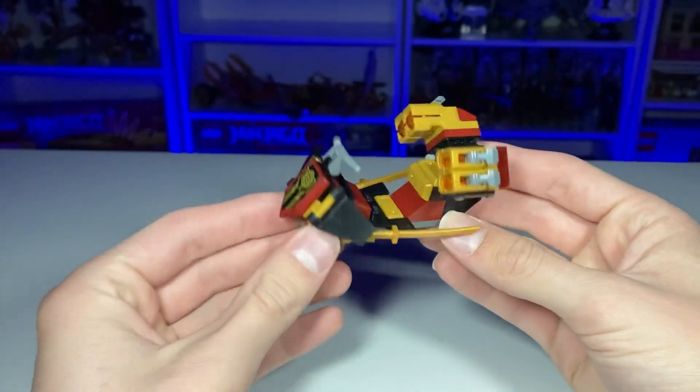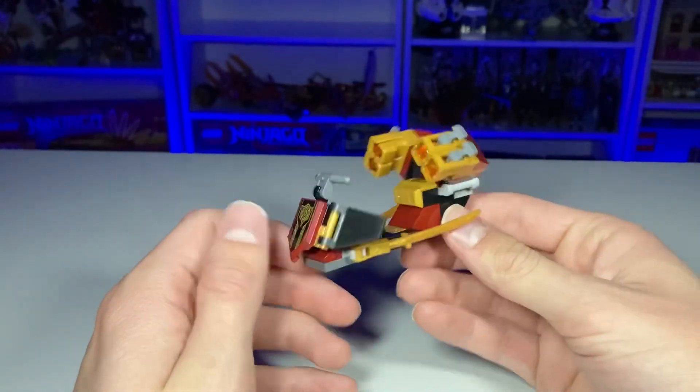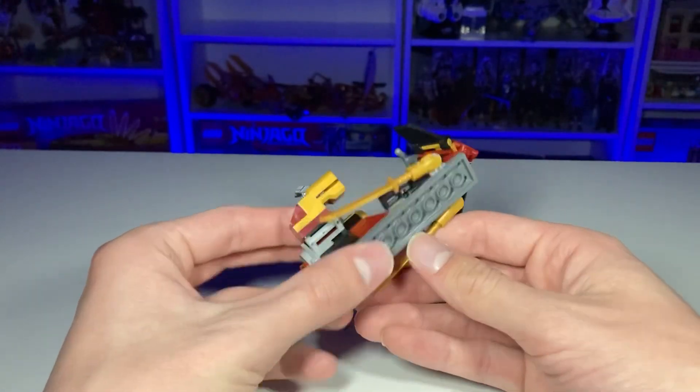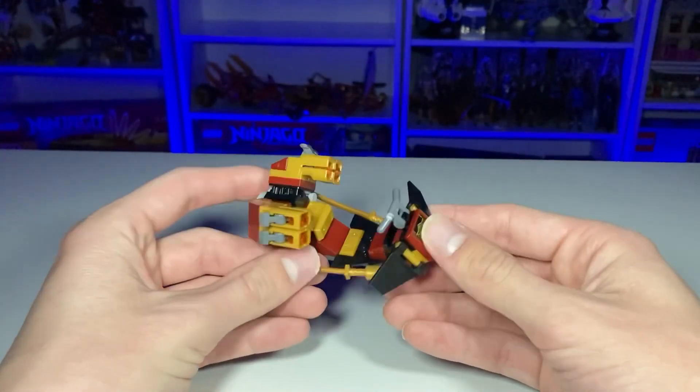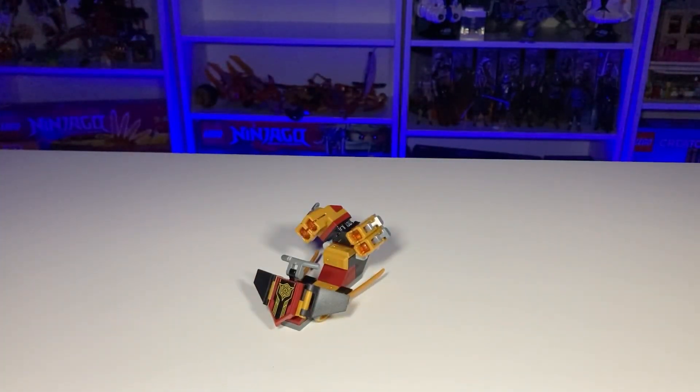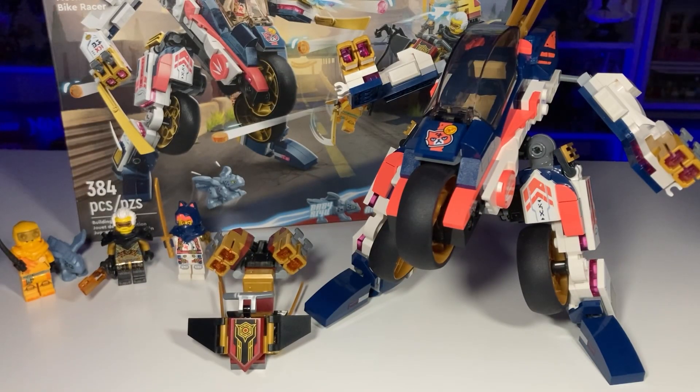Finally, last but not least, we've got this little racer vehicle for Wrapped-in. It's fine — it looks like an air speeder type of thing. Nothing too crazy, just a few pieces, but it gets the point across and works perfectly fine in the set.